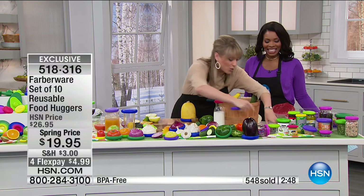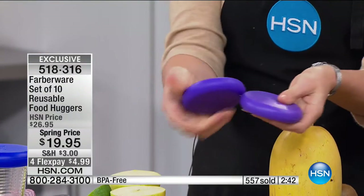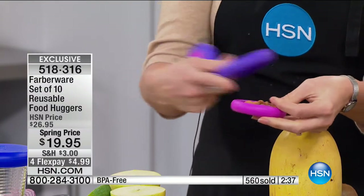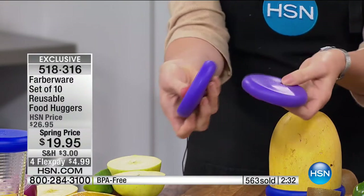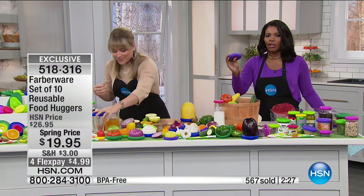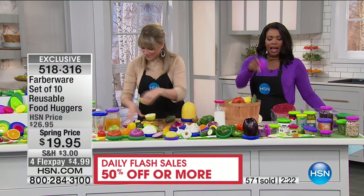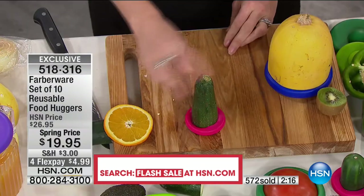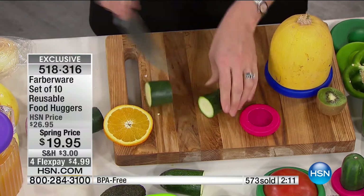This is clever for your little portion controls and snacks — you can actually take two of them and pop them together. Throw that in your purse for almonds, vitamins, spices, or seasonings. That's brilliant. You're going to find all these ideas and uses for these, and it's not coming apart until you take it apart. Use them as a lid if you need an extra one, or use them on the go for small nuts and things.